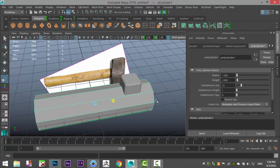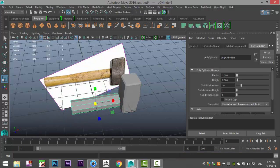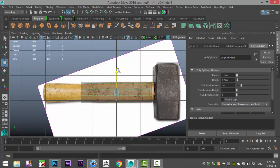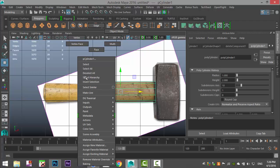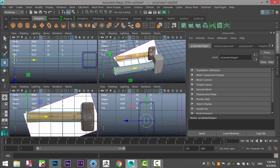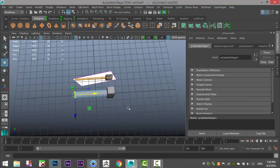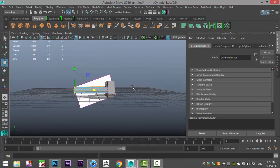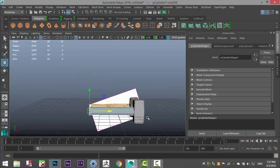Hit R to stretch it out, then scale the whole thing down a bit. From this view hit W to pull that up until we're pretty much centered. Move that in just a bit, right-click go to Vertex, take these vertices and pull them out to the end. Just to make sure we have absolute symmetry — this guy is centered on a grid line, and this one as well.